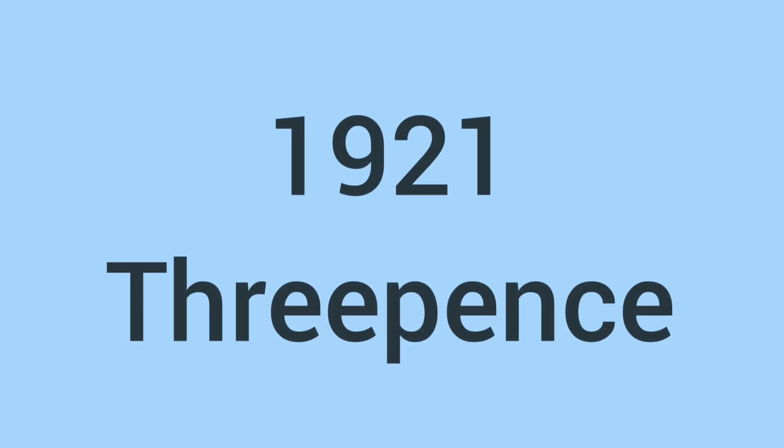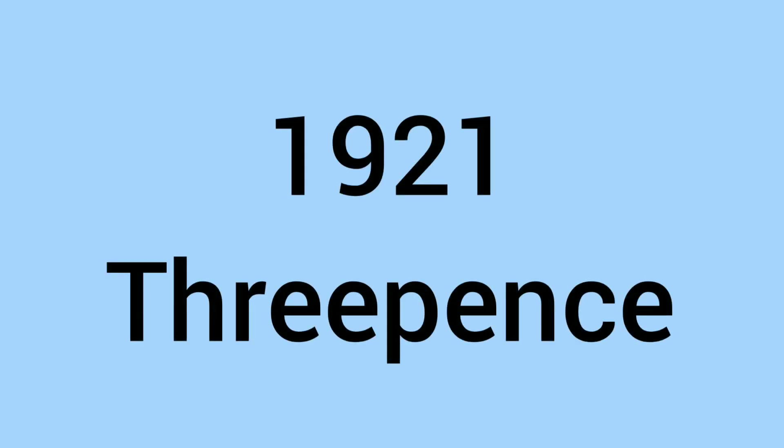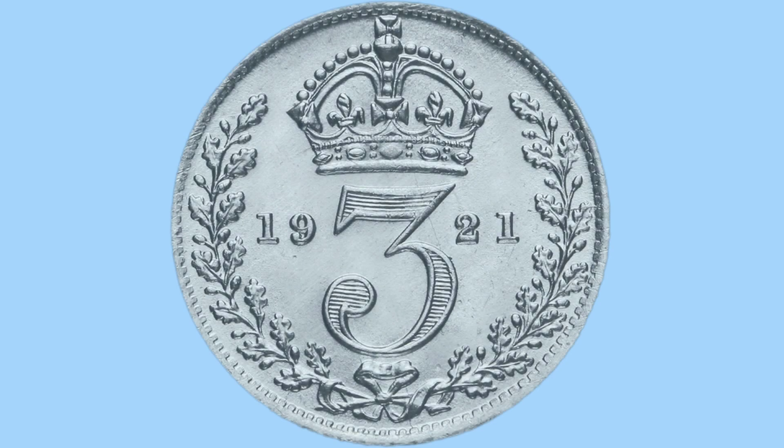Hello and welcome back to Bits and Bobs. Today's video is all about the 1921 threepence, as we see on screen now. Firstly in the video I'll talk to you about the design of the coin in both reverse and obverse, and then we'll move on to the facts and figures of this coin.